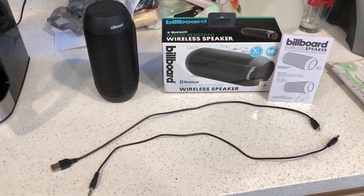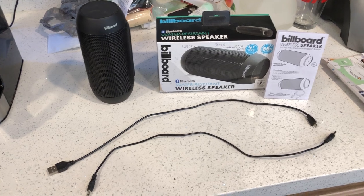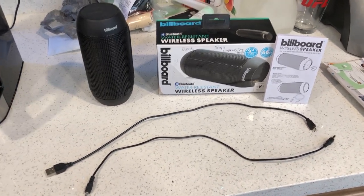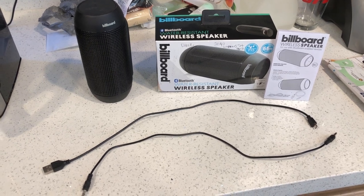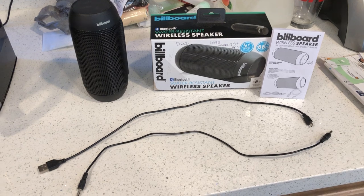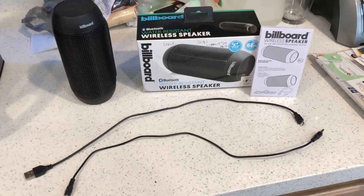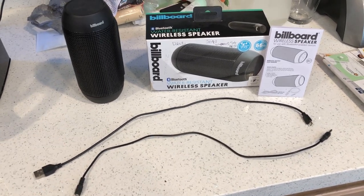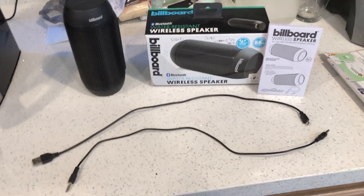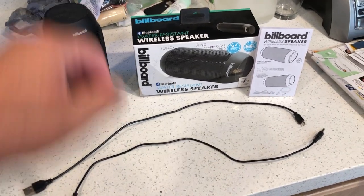I got a product review today of another Bluetooth device, and it's been a while since I've done a product review on a Bluetooth device — specifically a portable speaker. Now if you guys can tell, this looks a lot like the Beats by Dr. Dre Pill. This one is a product review of the Billboard wireless speaker.